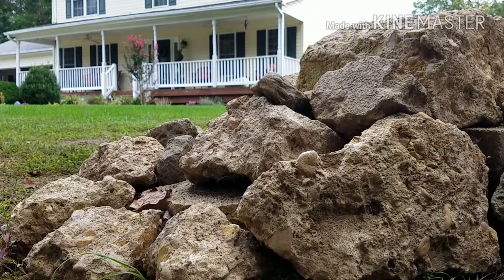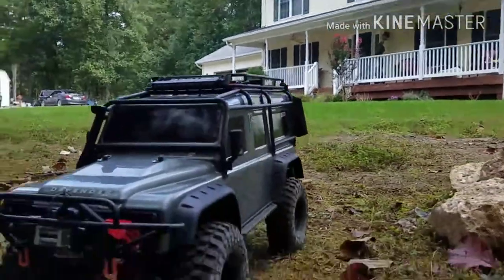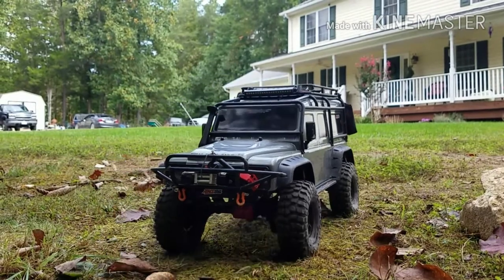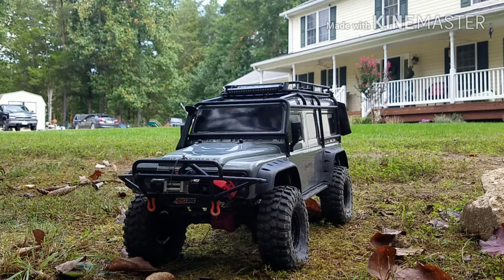Alright, that's our last crawl. I saw somebody on a Facebook group with TRX-4 saying about shifting these micro servos while keeping it moving, and I totally agree in the beginning. But the problem is I've had it out back and I shifted into high gear when I was just barely moving and it didn't shift. So I personally have better luck when I'm at a standstill to shift. Alright, it's getting late and I'm getting bit by mosquitoes. Thanks for watching, thanks for supporting me — we're so close to a thousand subscribers. Let's go ahead and get that and we'll do some good giveaways.